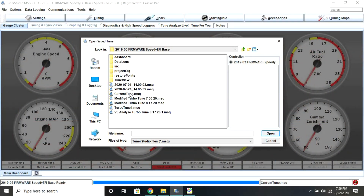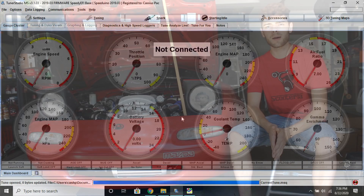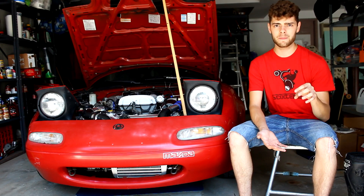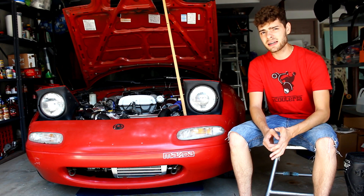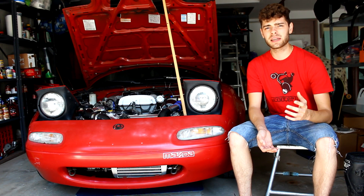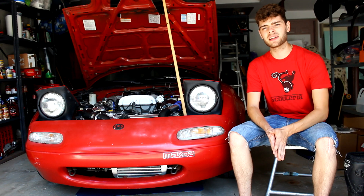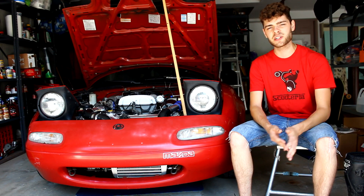Now take the car out again, run a data log, see how the car feels, and check if the air-fuel ratios are closer to what you're trying to achieve. You can repeat this process — data log, run VE Analyze, data log, run VE Analyze — and eventually your car is going to be dialed in pretty much by itself. Running conservative ignition timing won't get you the most power, but it will get you up and running fairly easily without tons of knowledge about tuning, and it's a pretty good way for an amateur to tune their engine fairly safely.